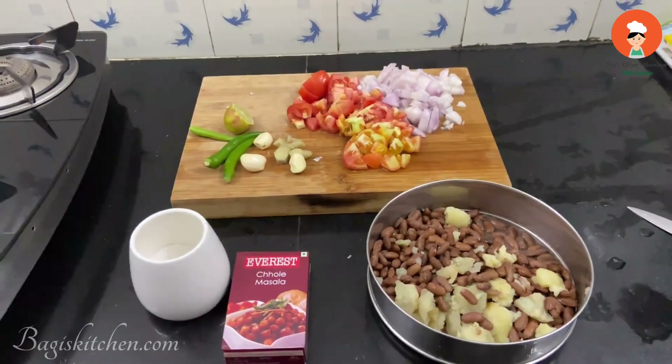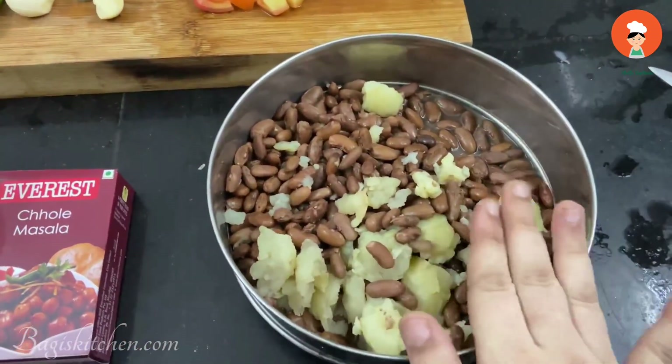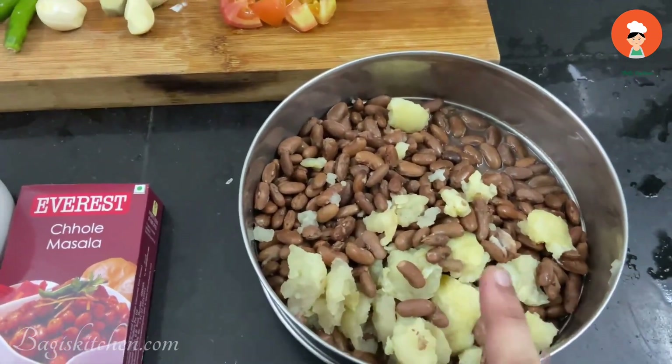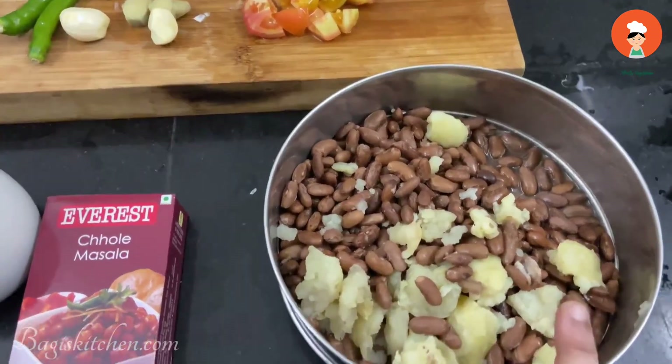This is Rajma Masala. These are the ingredients: 1 to 2 cups of Rajma plus 2 medium-sized potatoes. This is made with overnight soaked Rajma.